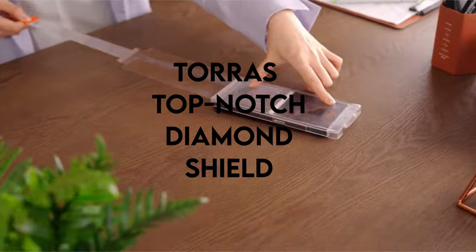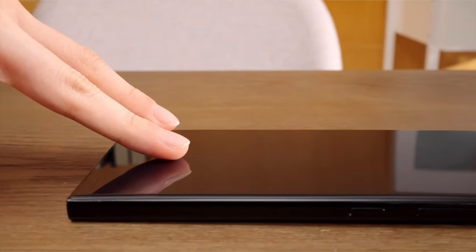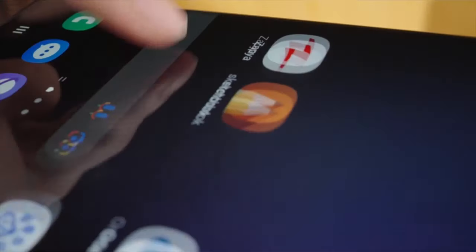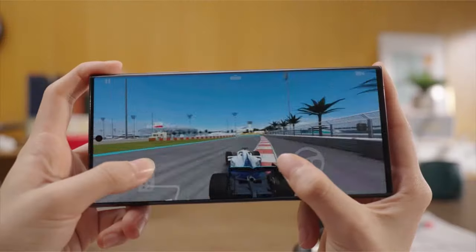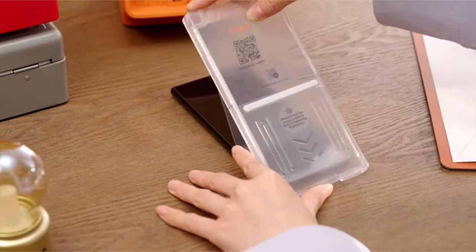On number 7: TORES Top-Notch Diamond Shield. As the premier brand of protection in the market, TORES puts customers first by leading the way in screen protection innovations. With an unwavering dedication to client satisfaction, TORES uses state-of-the-art technologies and premium materials to provide unmatched protection.